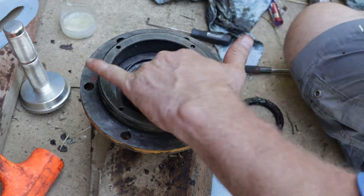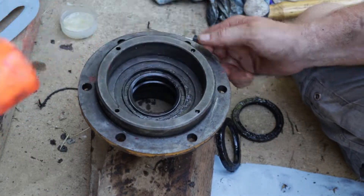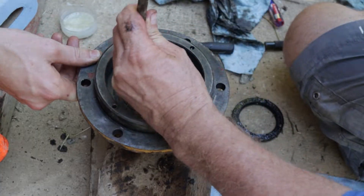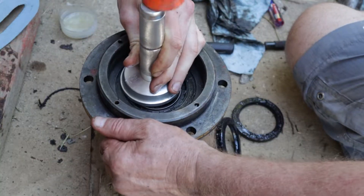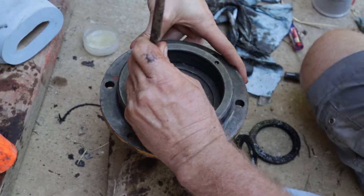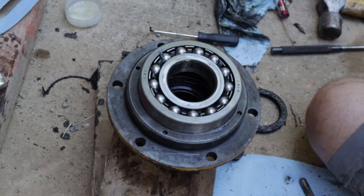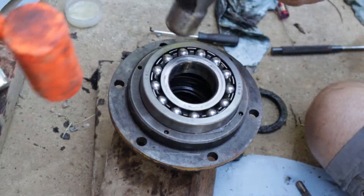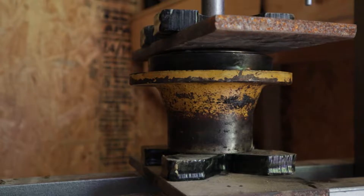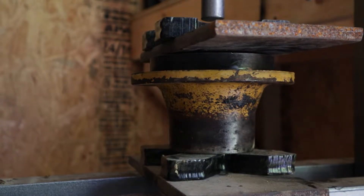Once you get it all the way in, double and triple check that it's actually at the bottom. Throw some grease in and put the next one on top. With the second seal we tried using the bearing driver to slowly tap it in, but had similar issues with it not going in straight, so we pulled out the punch again to gently set it. Once we got it down to the rim we went back to the bearing driver, then the punch again, then back to the bearing driver — really just slowly working it in. After getting the seals installed, the next step is to install the bearing. As with most bearings, if you have a press use it. We set it in gently and brought it to the press. The press is a little overkill here since it doesn't have very tight tolerances. When we installed the hub later it actually came out slightly and we had to re-drive it in, so don't be worried if you don't have a press.